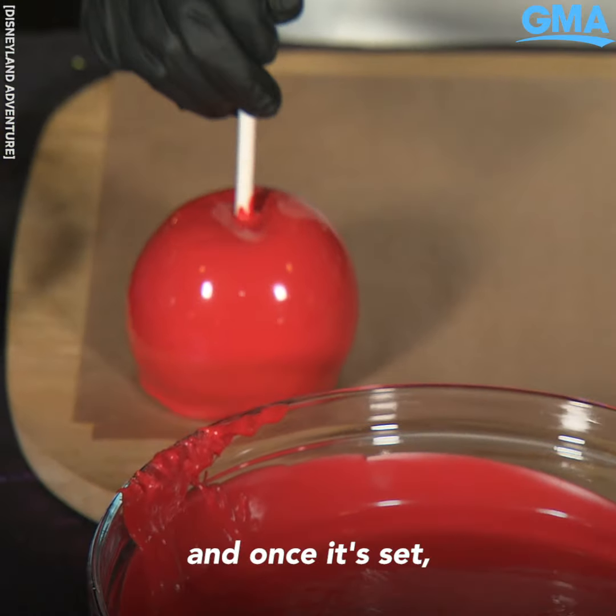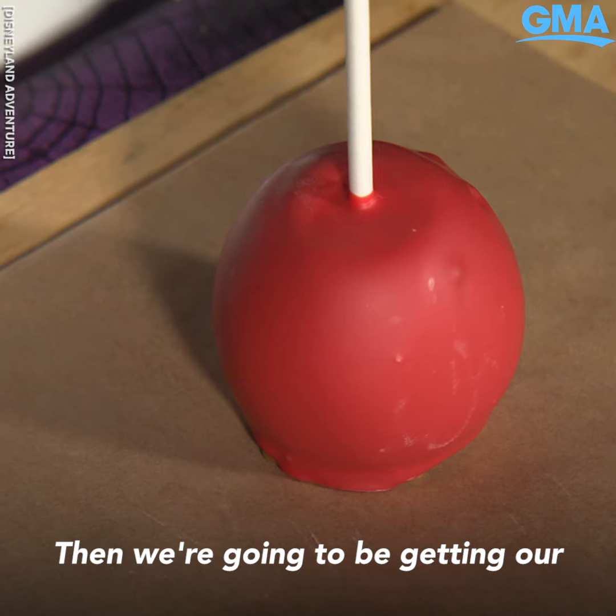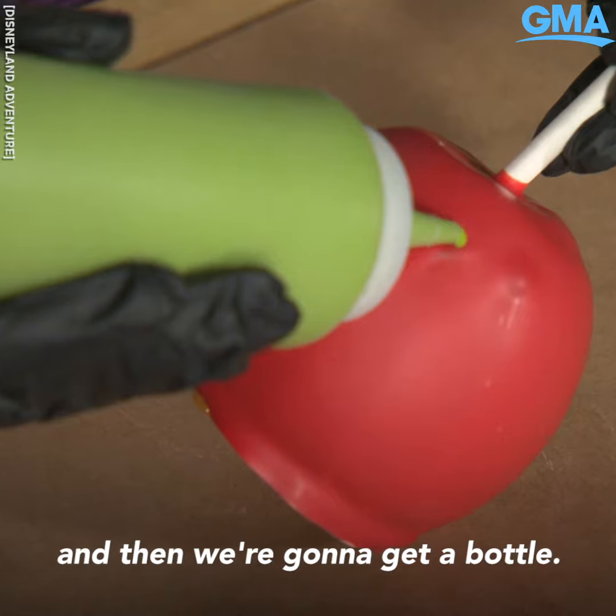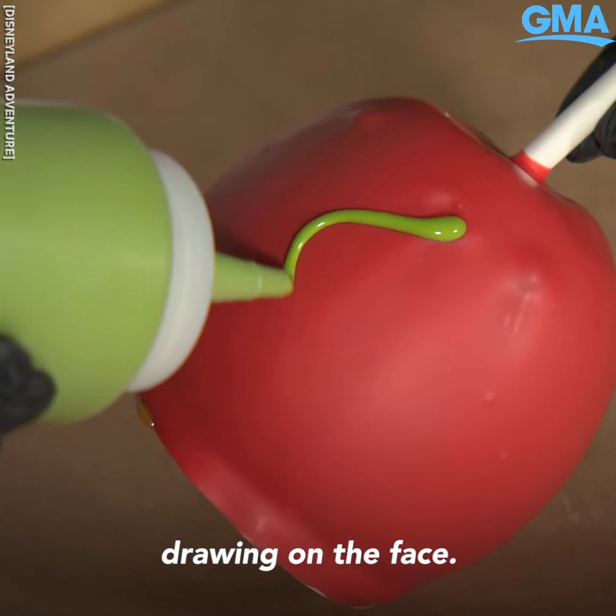You're gonna let your chocolate set, and once it's set it should look like this. Then we're gonna be getting our green chocolate, and then we're gonna get a bottle and now we're gonna be drawing on the face.